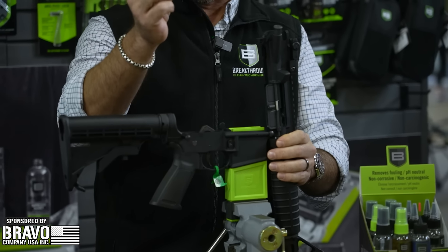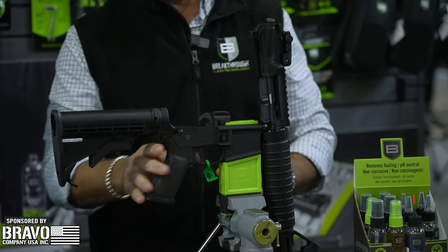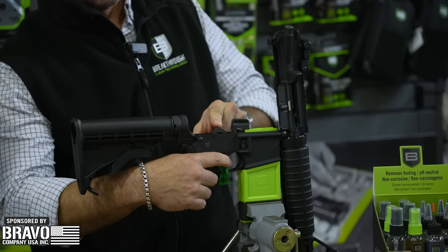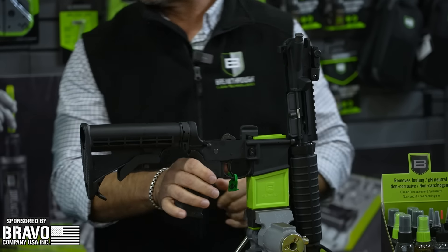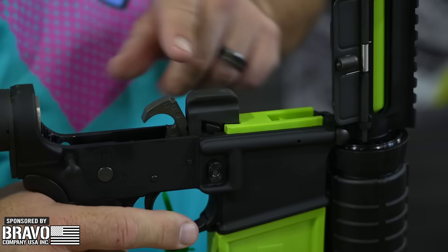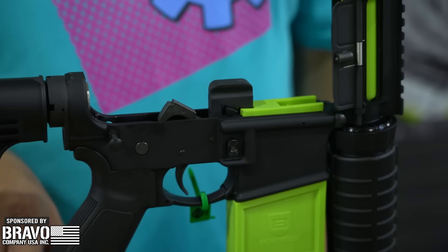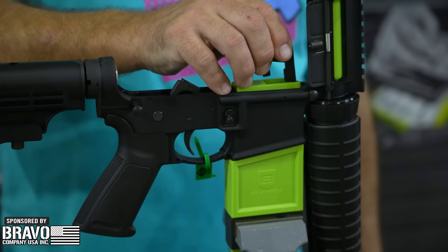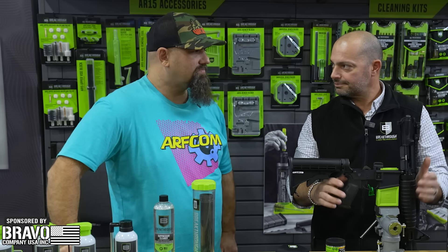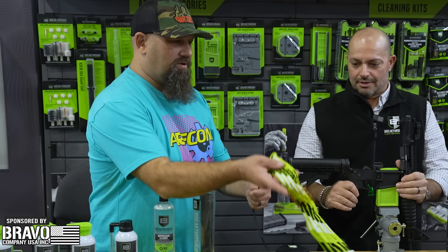One cool feature about our lower vice block: it clicks on just like a regular magazine and locks in place. It also has a handy feature where you can pop out a trigger guard protector and insert it to protect the trigger during maintenance. If you drop a hammer on a lower with the upper pivoted out of the way repeatedly, you can cause the receiver to crack or damage the bolt hold-open — so this protects against that.